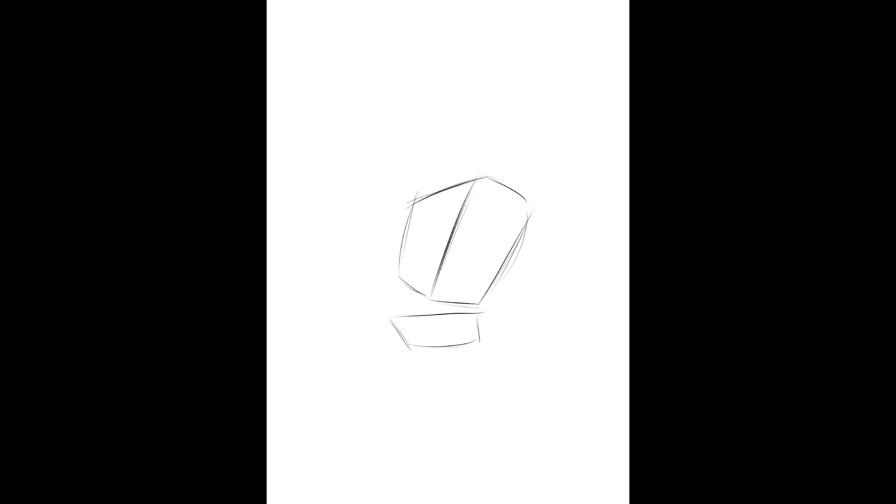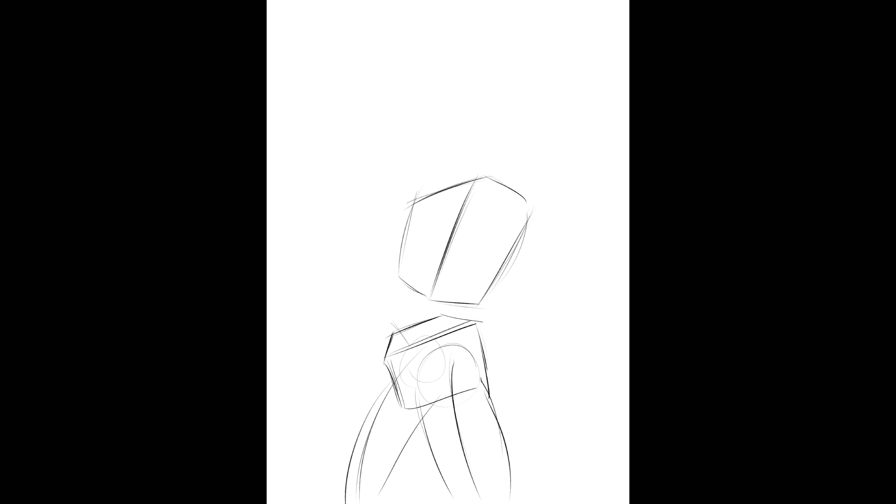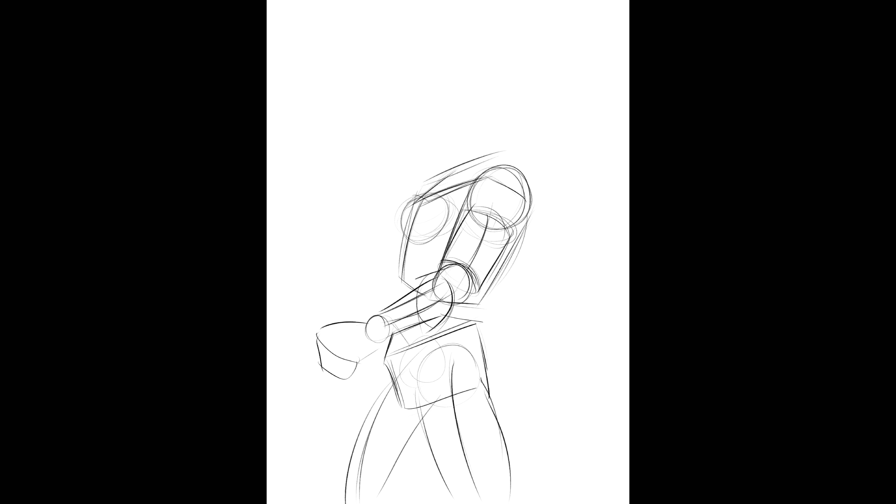Look how I'm starting this drawing — I'm starting with boxes, literally boxes. And because I'm using boxes, I can rotate them. I can position them however I want. And you can see each side of the box, allowing you to visualize it in space. Whereas if you do what most people recommend and draw the ribcage with an egg shape, it becomes very hard to figure out where the perspective is supposed to be.